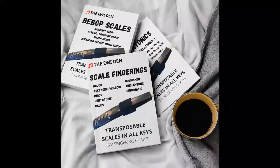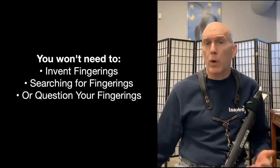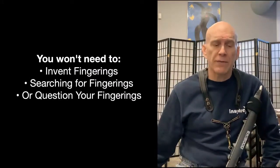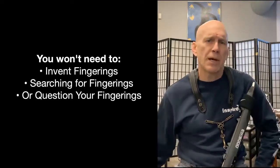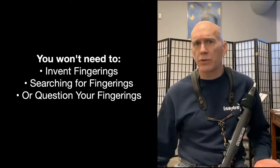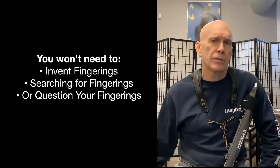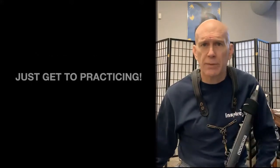I believe this collection of fingerings will save you a great deal of time. You won't need to invent your own fingerings, continue searching, or question your fingerings any longer. It'll give you a solid start to developing your own philosophy about fingerings, and making good decisions about your fingering system will certainly influence your technical development. So it's done and finished — you can just get to practicing.